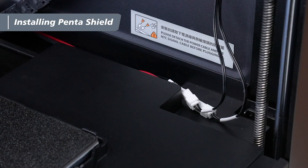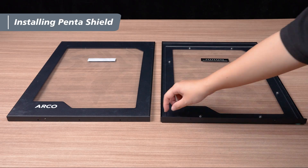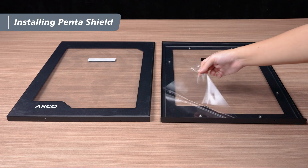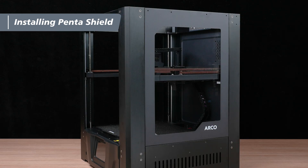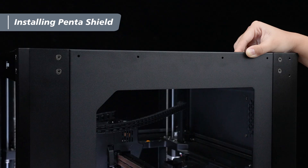Next, we'll install the side windows. Take out the side window and remove the protective film. Align the side window with the holes on the side of the machine — make sure the Arco logo on the side window faces outward and toward the back panel.